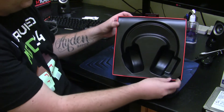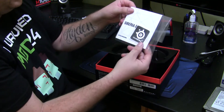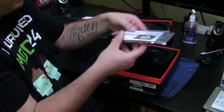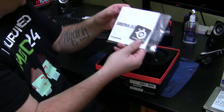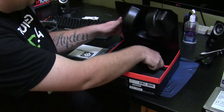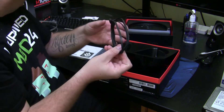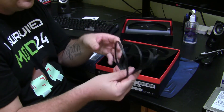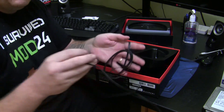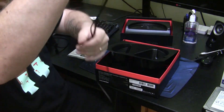Here is the rest of the box contents. We have a manual with a nice little SteelSeries sticker — not bad. We also have an extension lead. The lead on the headphones isn't actually too bad to start with, but when you add the extension as well you get a decent amount of length. This thing is huge — it's really big, it's awesome.